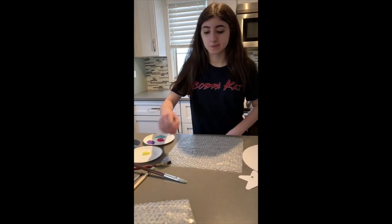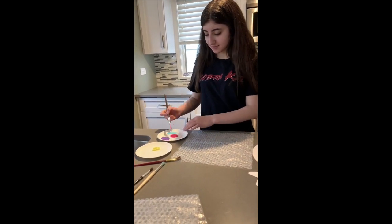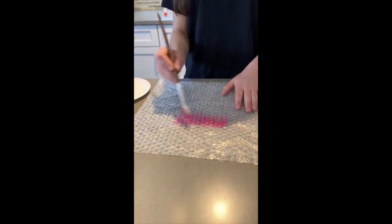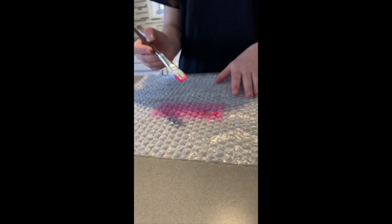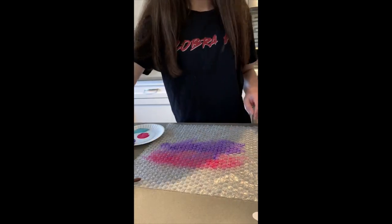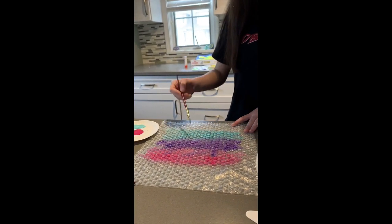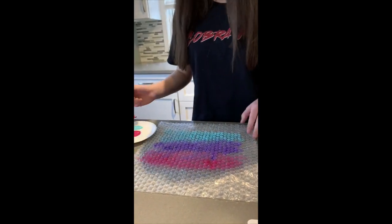Today we're going to paint bubble wrap. Go ahead Carly, let's paint our bubble wrap. You're going to put the paint on top of the bubbles. When you're ready, you can bring the bubble wrap to the object, or the object to the bubble wrap.